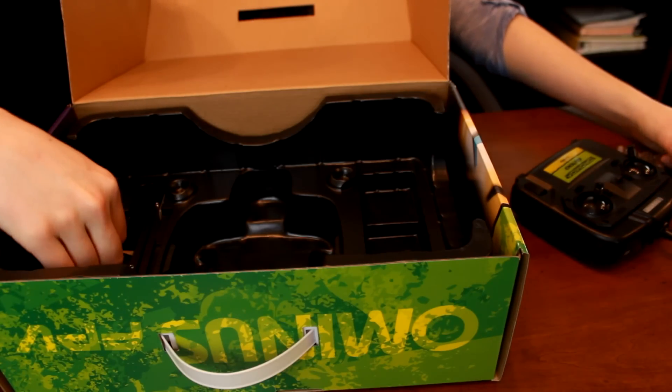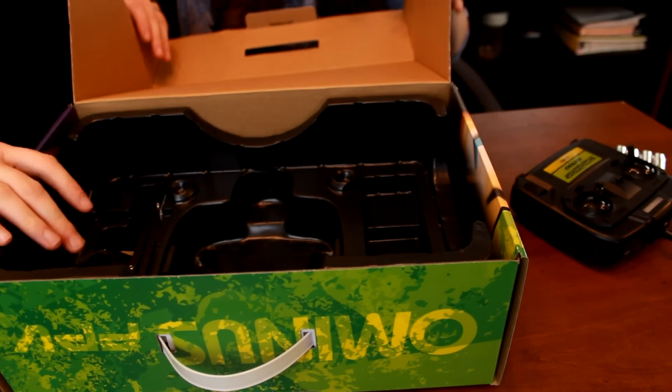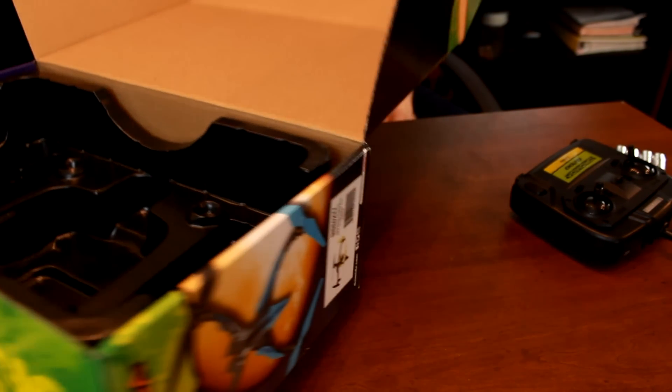We've got a shadow box in here for your phone or smart device. That's just going to cast a shadow if you're flying outside and it's pretty bright. You can put that onto the arm here.